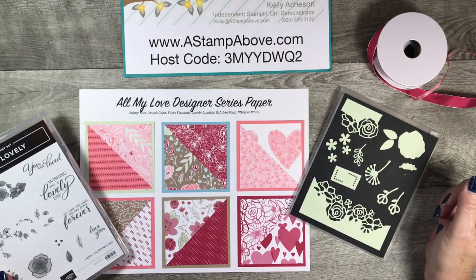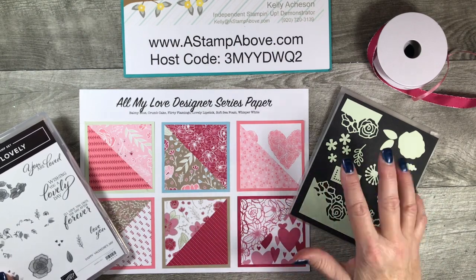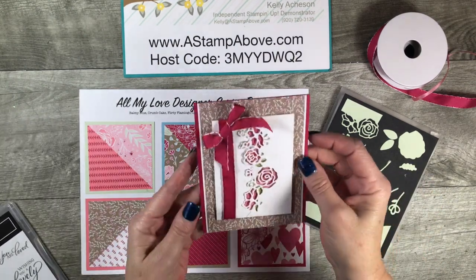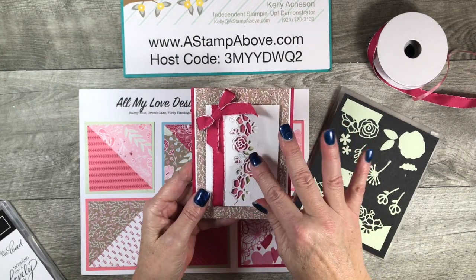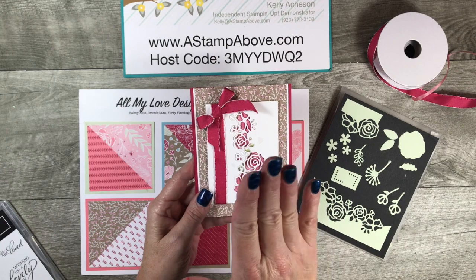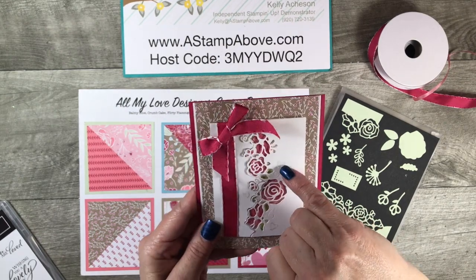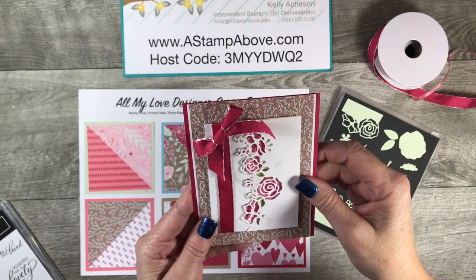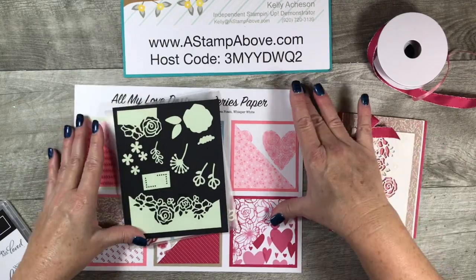This is the card I'm going to be sharing with you today. We are going to use this die in here, and I'm going to show you how to use it right in the middle of a layer on the front of your card. Don't you love those epoxy hearts? They are so pretty. Let's get started, then I'll talk to you a little bit about my online class.